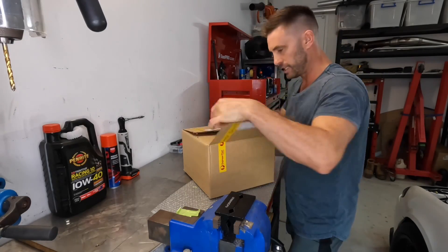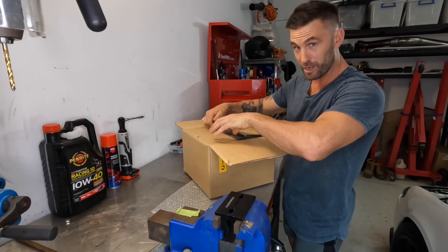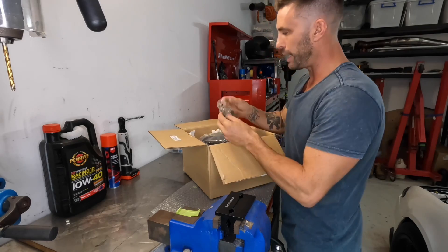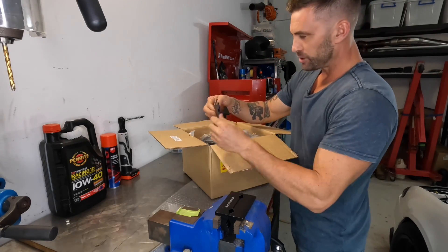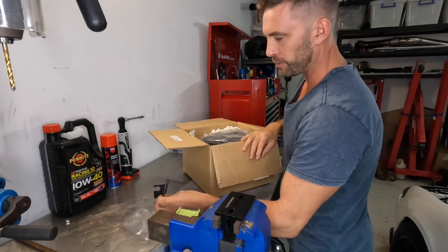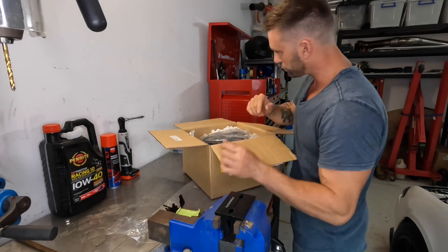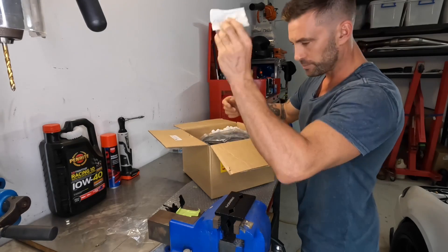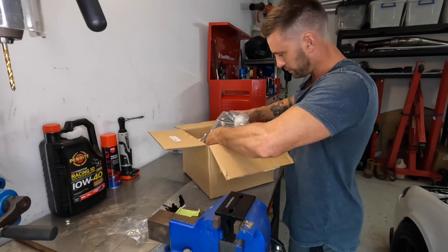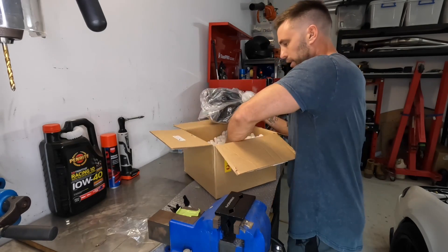This is what I have been waiting for. First off the bat, we have a power steering reservoir relocator. It just moves it maybe about 50 mil closer towards the center of the engine. We've got some nuts and bolts. And then the masterpiece. Very well packaged, definitely well packaged.